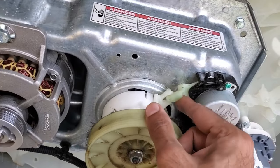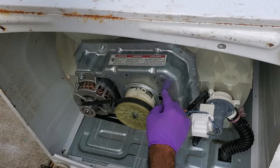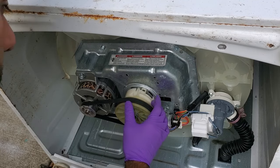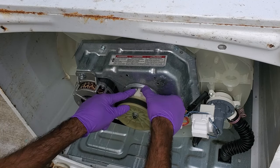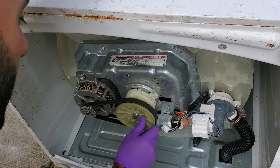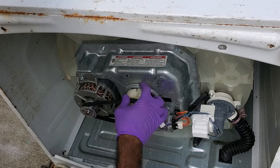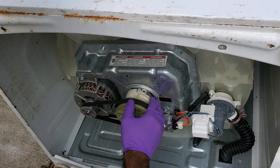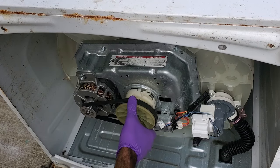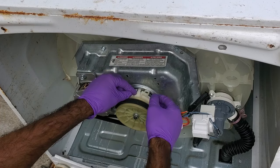We'll take a look to see how badly that arm is broken. As I mentioned, a broken shifter arm can result in a couple of different symptoms. If it breaks while the clutch is at this position, the machine will agitate but won't spin. But if it breaks while the clutch is up here, it'll spin but won't agitate. It could also break somewhere in the middle, giving you a slow spin or slow agitate. So there are a couple of different symptoms that can be caused by the shifter arm breaking.